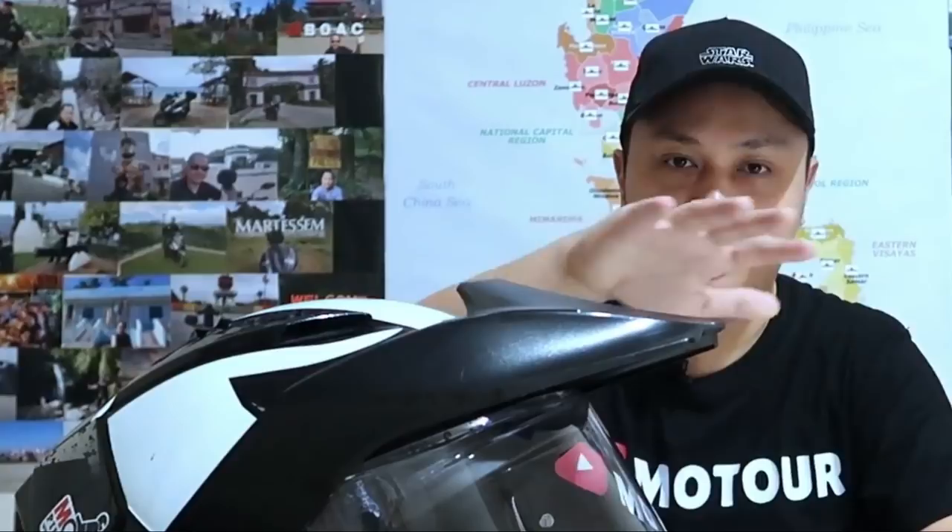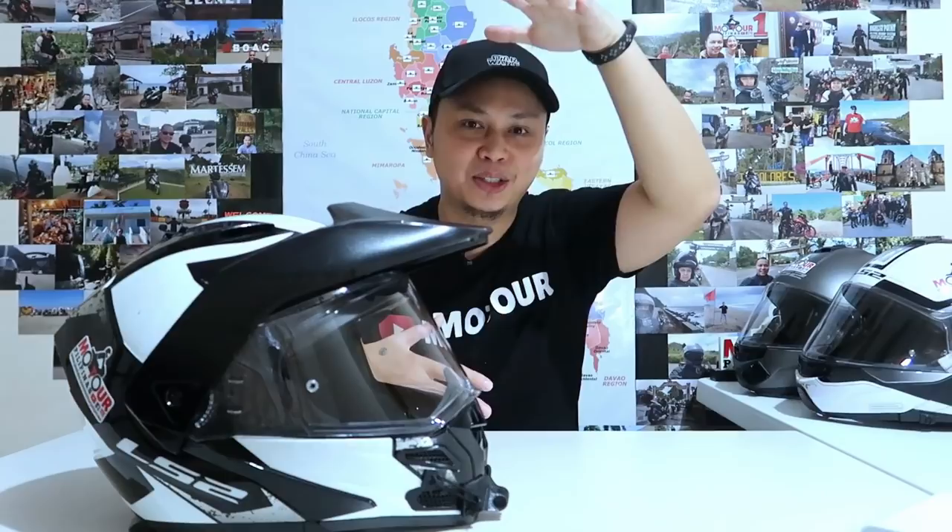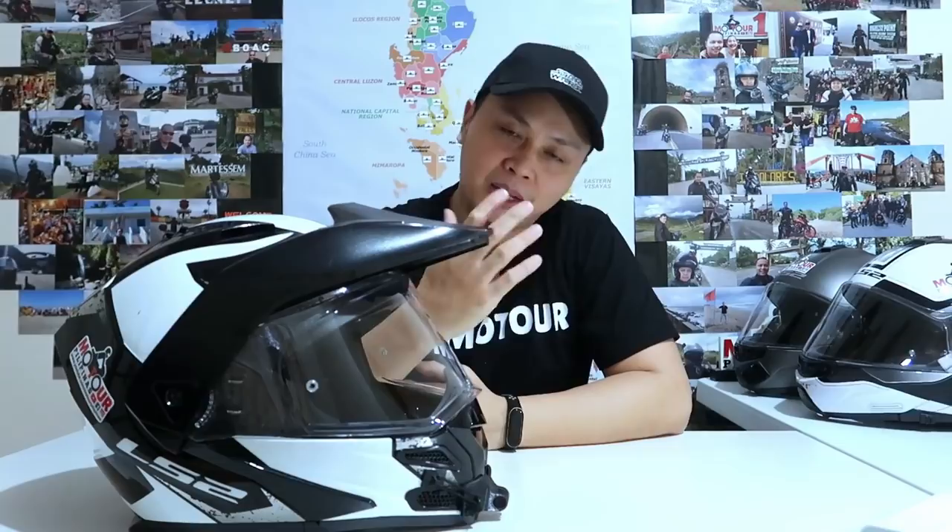Now let's go to the advantages of the peak. When you first put this on coming from a road helmet, the first thing you notice is that you can see it in your peripheral vision — there's something above you. At first it's a bit strange, like there's something covering the top of your forehead. But I adjusted quickly. The main advantage I was most thankful for — especially on sunny days — is sun-blocking. With a road helmet, when the sun is directly in front of you during sunrise or sunset, you can't shield your face easily. You'd rely on the secondary visor or sunglasses.